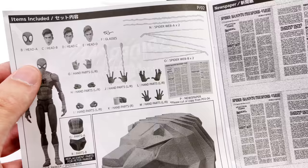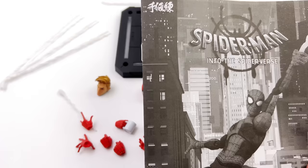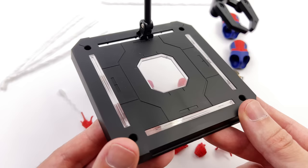Interestingly enough, one of the accessories is actually part of the instruction manual. As you can see on the list of items included, there is a newspaper — you actually have to cut it out of the instruction manual and assemble it yourself. Technically yes, a newspaper is included, but I personally don't like cutting up my instruction manuals, so I'm going to go without.